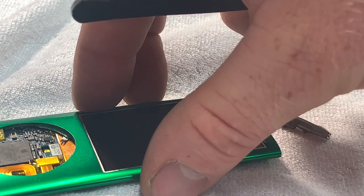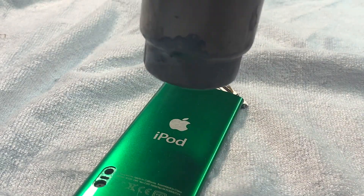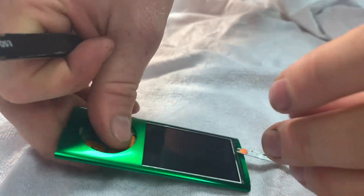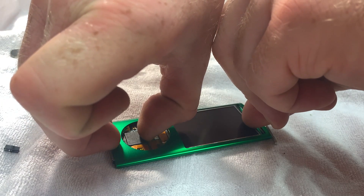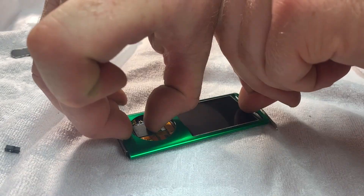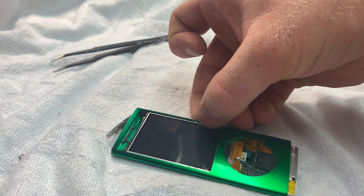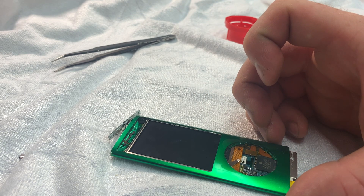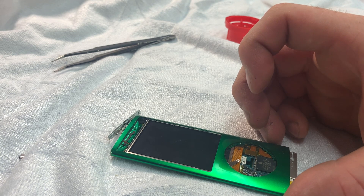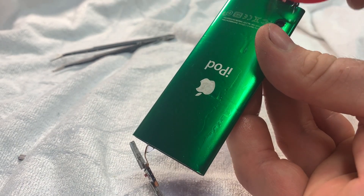This has quite a bit of adhesive holding it in, so we're going to put lots of heat on it as we press this out and hopefully it will come nice and easy. I've got it to move a small amount but you can still feel quite a bit of adhesive holding it all in. So rather than damaging any components, I'm going to put a bit of isopropyl alcohol on the top and that's going to hopefully loosen the adhesive. I'll try and get as much of that in there as possible.